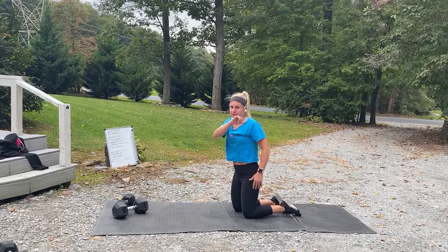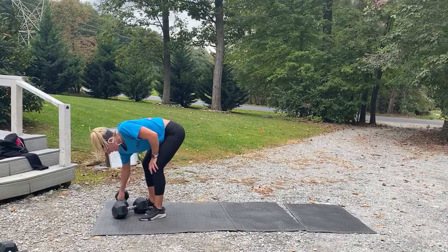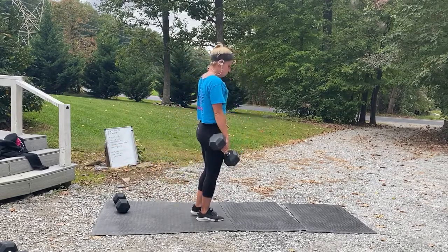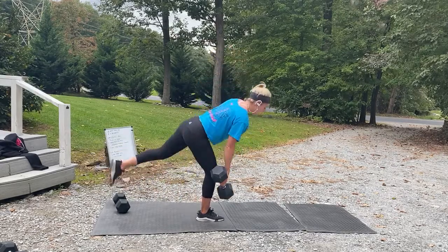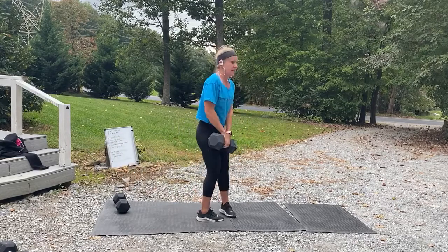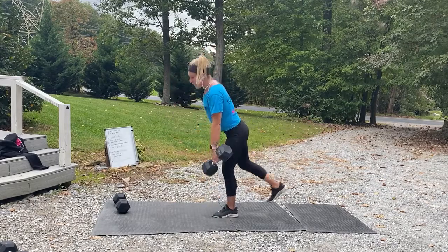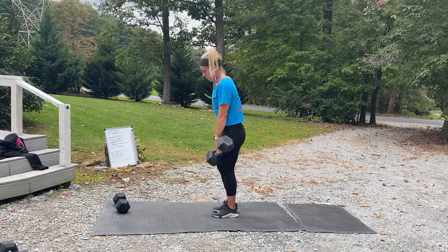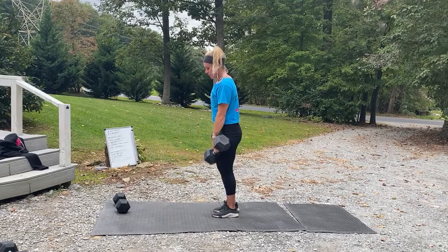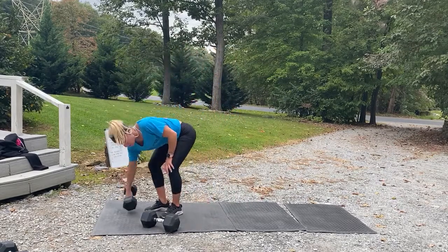We're going back to that single-leg deadlift. Three, two, one, and let's go — I'm going up to my 35-pounder! Balance. You've got three rounds of this. Switch sides. Use the other arm, keep it out for balance. About five more seconds. Three, two, one — rest.